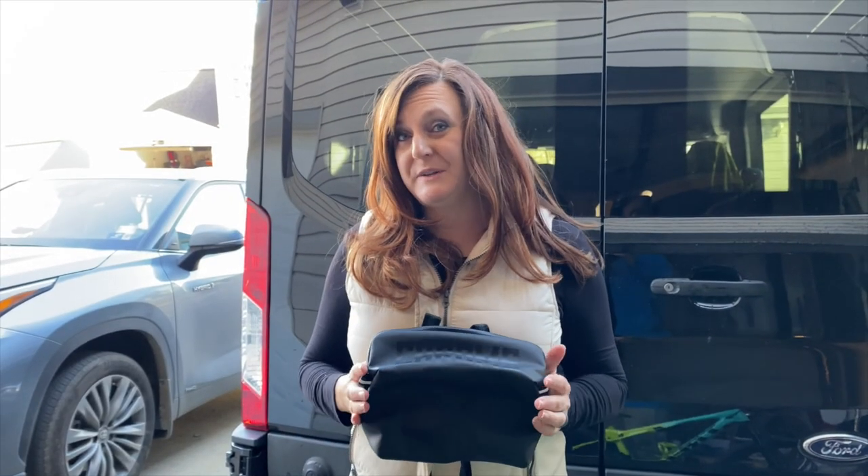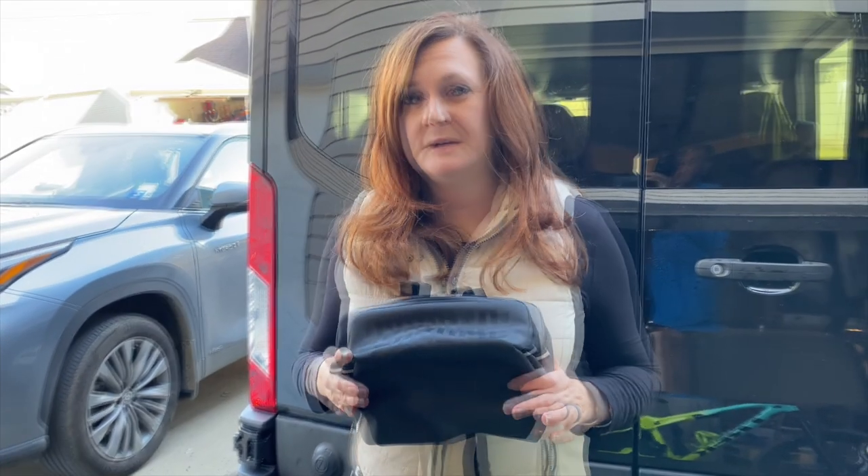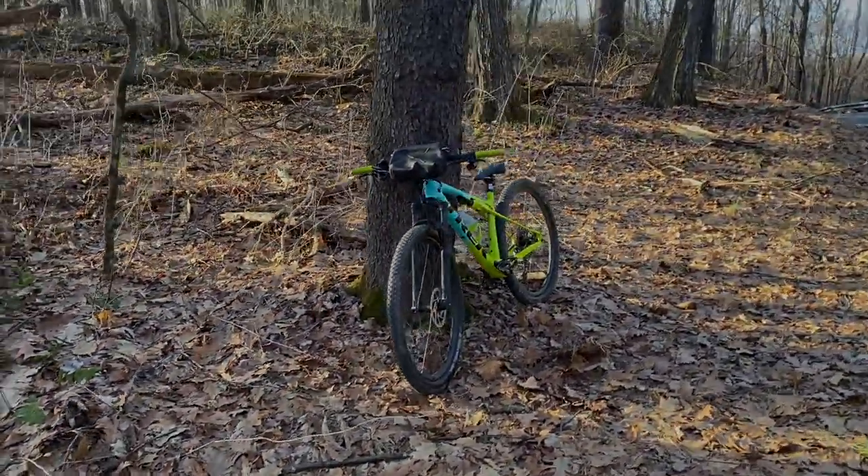I also think this bag is pretty stylish — that's actually what caught my eye about it. It looks good on my bike or on my shoulder. Thanks for tuning in today and don't forget to click subscribe. We'll see you next time.